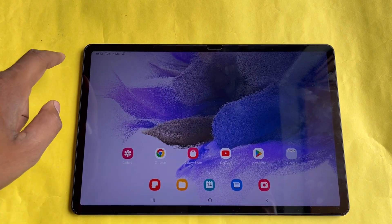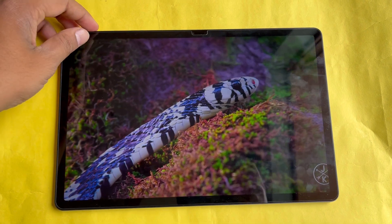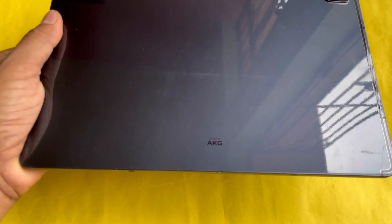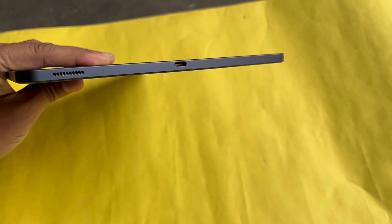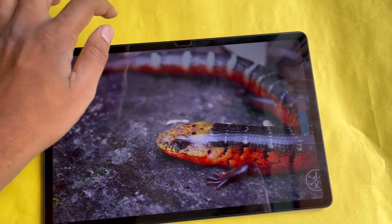The display seems very fluid even though it is a 60Hz panel, and HDR content on this device looks very good. This tablet is powered by an AKG sound system, and you can expect a good amount of bass and treble. The speakers are placed at the bottom and top, and you can expect a good amount of sound.